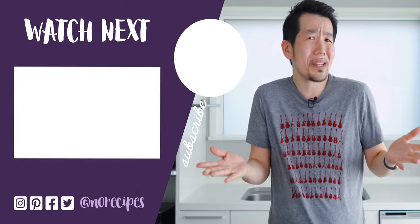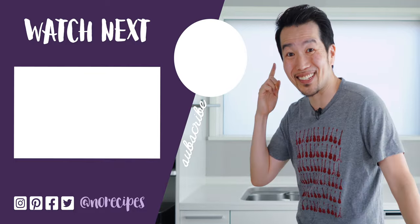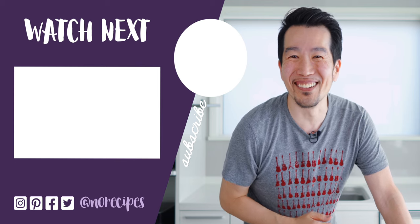Our tofu katsu has loads of umami, but that sauce really makes it. It's savory, sweet, with just a hint of spiciness, and it goes perfectly with this. This is pretty amazing as is, but imagine it in a katsu kare or a katsu don. It's so good. I'm going to be showing you how to turn this tofu katsu into an easy katsu kare soon. But in the meantime, check out some of my other plant-based recipes, and I'll catch you in the next one.